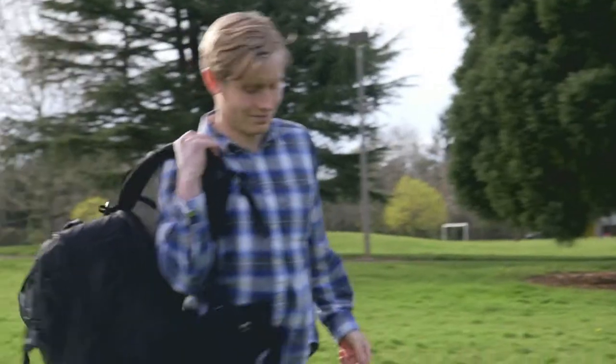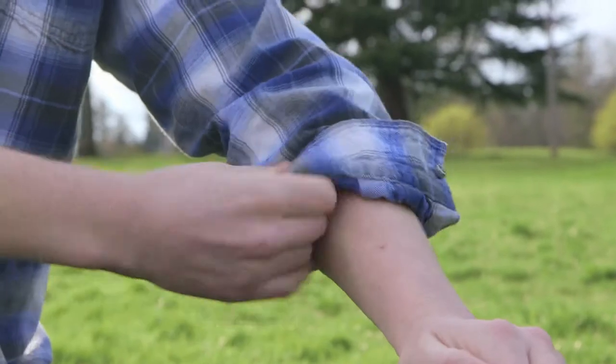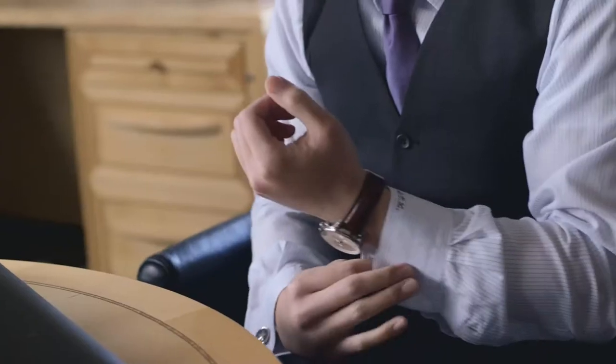If you come upon a situation where you may need to remove your cufflinks, you simply pull apart your sleeve and roll it up. When you're done, you unroll your sleeve and voila — the AnyCuff clicks back together.